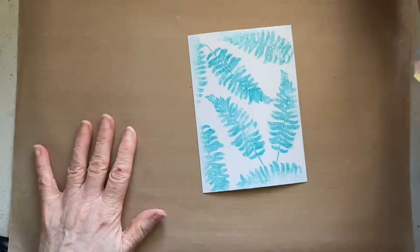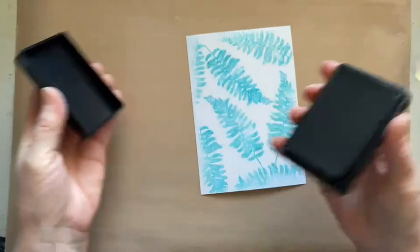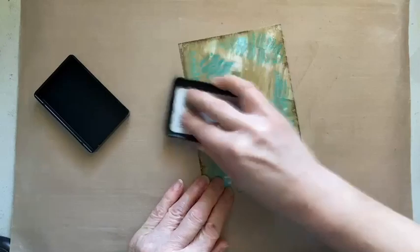Then go back to your craft sheet. I've chosen a Wendy Becky Make Make Art ink — this is a dye ink, and this one's called Acorn. You could use your distress inks, but a dye ink is actually better than an oxide. We're just going to add some ink over the top — this is called direct to paper.